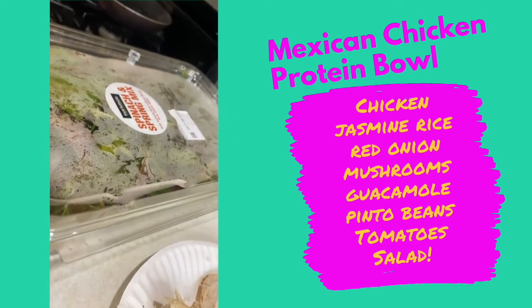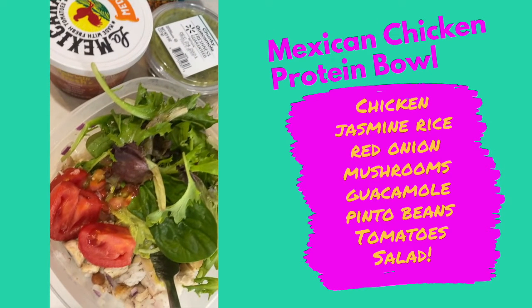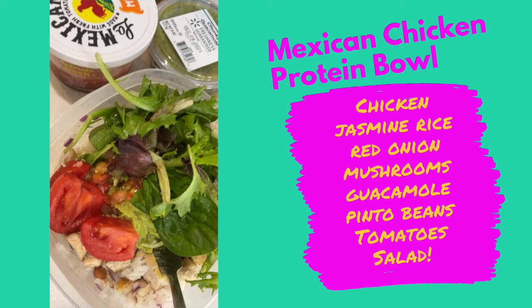This is my Mexican-flavored one — there's chicken, jasmine rice, red onion, mushroom, guacamole, pinto beans, and salsa. You really just focus on the protein, get enough protein in there, pick a carb and a few vegetables that you love. This is awesome for when you have random items in your fridge — just toss it into a bowl or a Tupperware and it's easy to eat on the road or at your desk. I even threw some salad on top to get some greens in. Hope this helps — let me know if you have any questions!